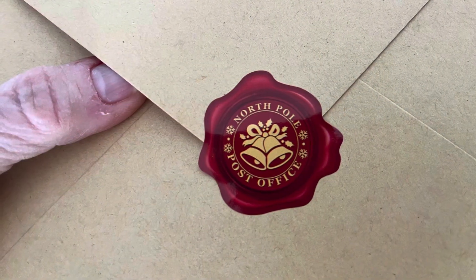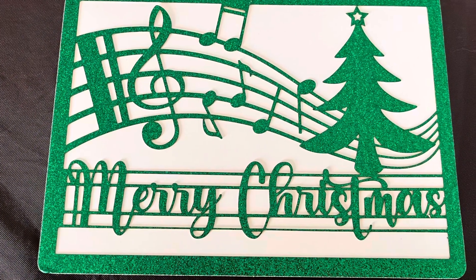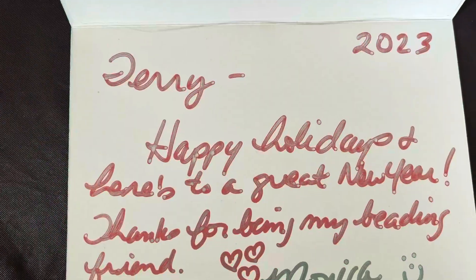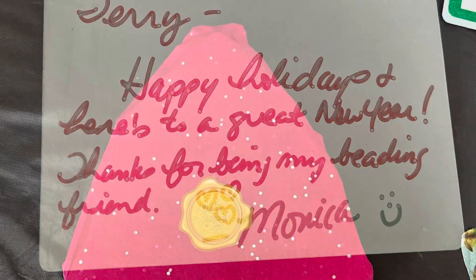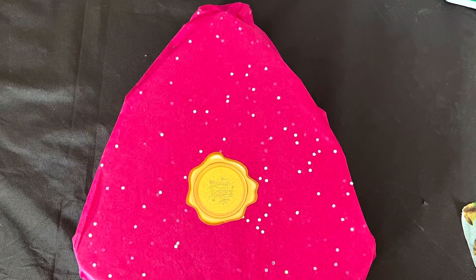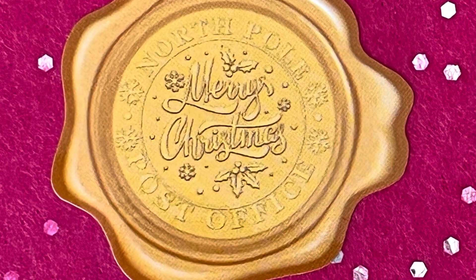She's got it all done up really nicely with these cute little stickers. And oh, look what she made — this nice card. I had a really nice little note. Monica and I have been involved in various collabs, and it's been fun to work with her. Look how pretty — she's got this all wrapped up in her signature sparkling pink.